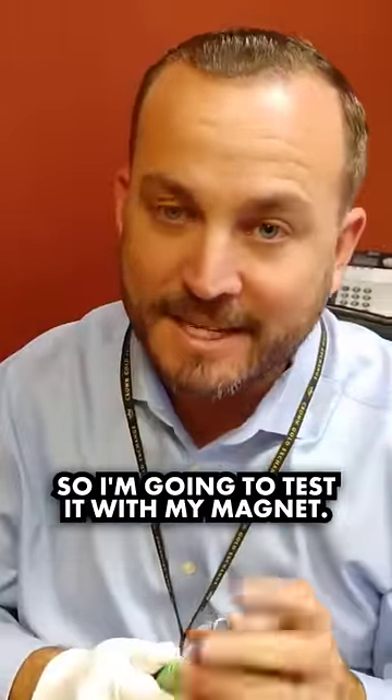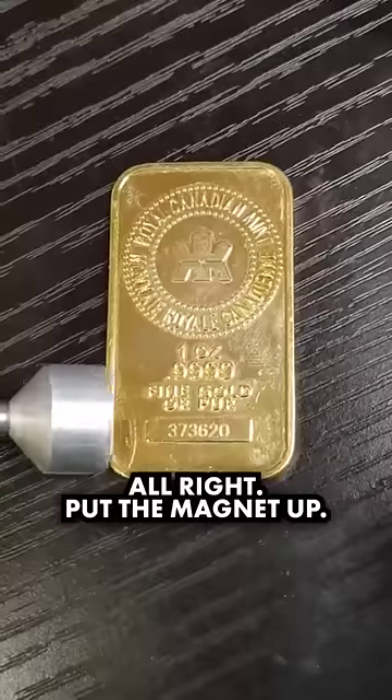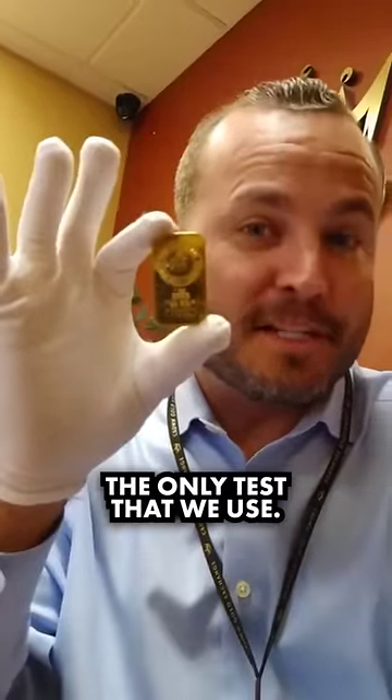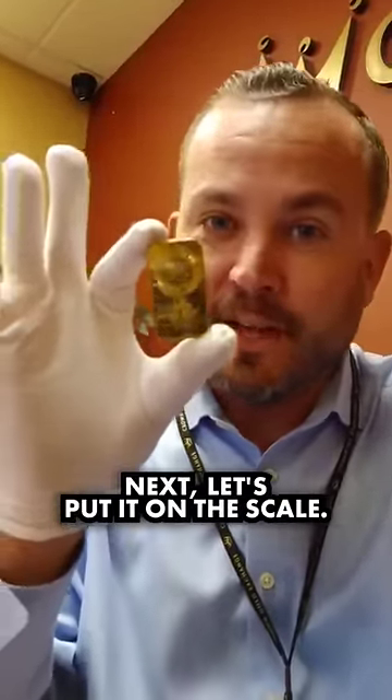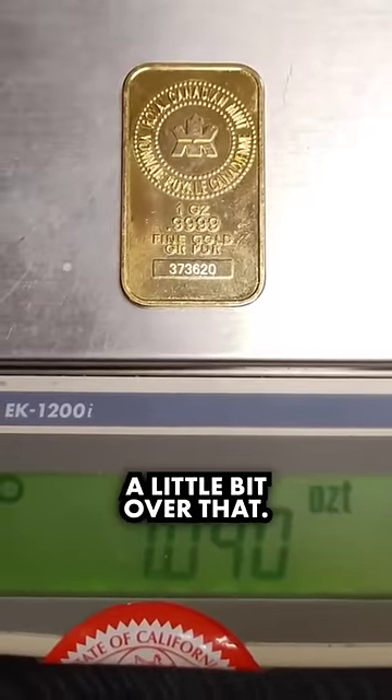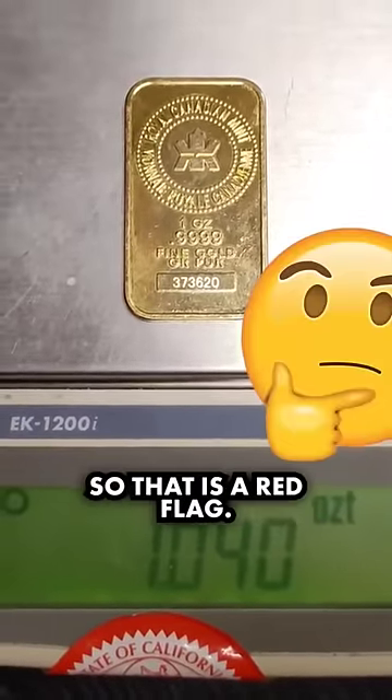Gold is not magnetic, so I put my magnet up — it does not stick. But that's not the only test that we use. Next, let's put it on the scale. It should weigh 1.00 troy ounces, and this weighs a little bit over that. So that is a red flag.